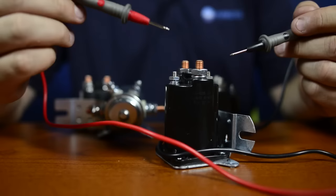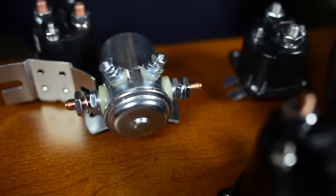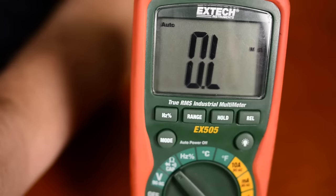Now one thing that gets people in trouble is if you don't know what the specs are, how do you know if this is good or bad? This particular solenoid has a spec that says 12.3 is in the good range, so I know it is a good coil. We also want to check and make sure it's not grounded.